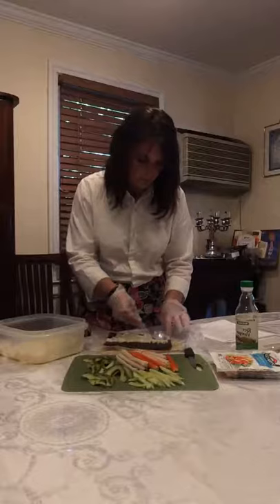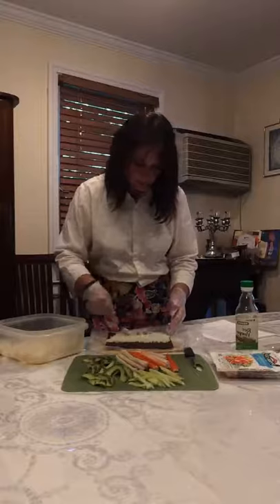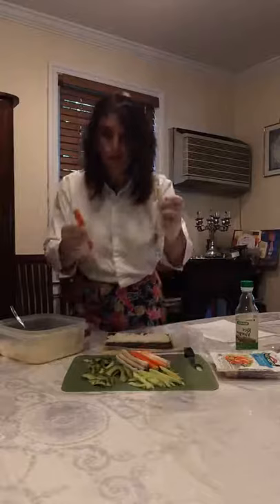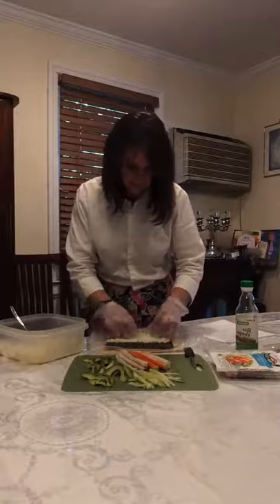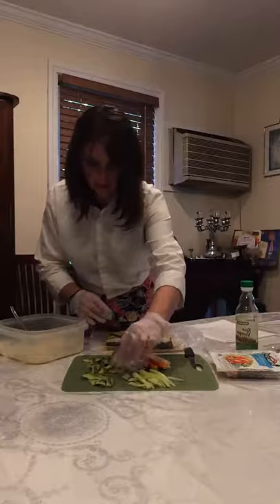Spread the rice from less than half from the edge all the way to close to the other edge — smooth it out. Take two strips of crab meat to make sure you get to the very end, then a few pieces of cucumber depending on how much you want. I like to put avocado last because it's a little sticky — you'll probably need about three pieces.